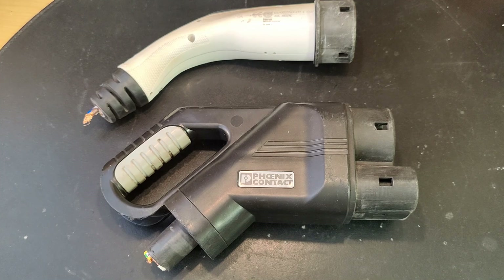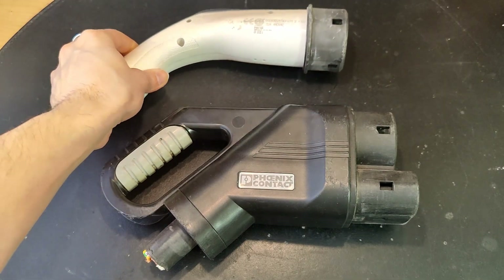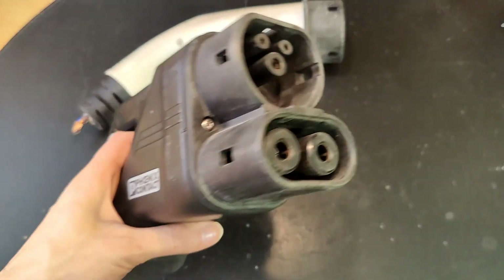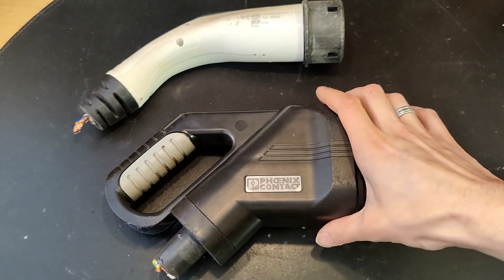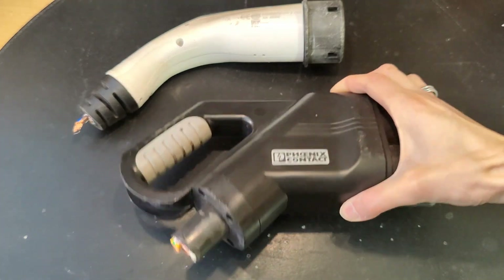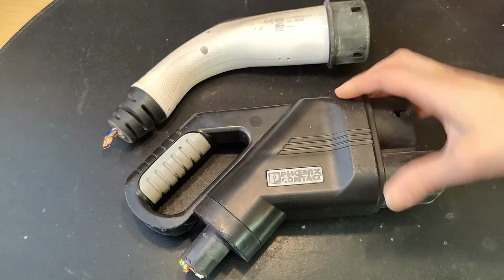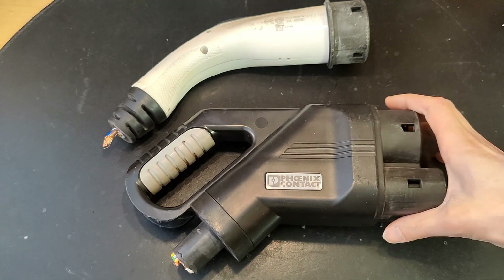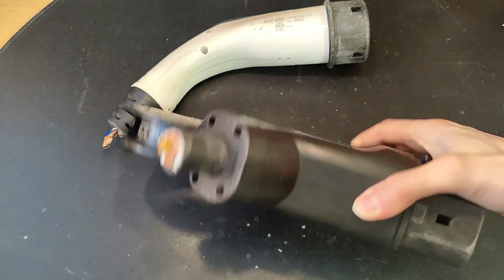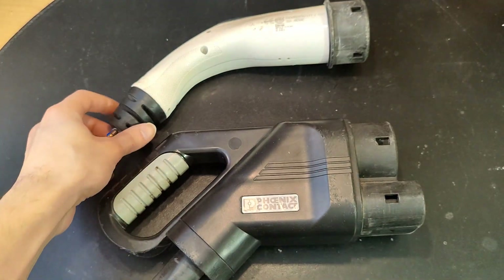Let's have a look at some EV charging connectors. We have this Type 2 here, which is used for AC charging, and this Type 2 CCS, which is for DC fast charging. This is the shape I got them in, cables cut off. This came from that DC fast charger I tore down. So let's tear them apart and see how they look inside.